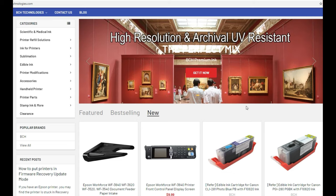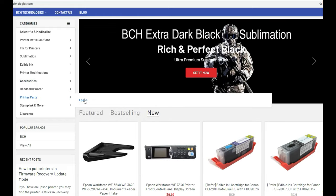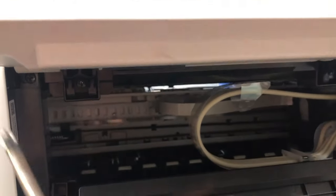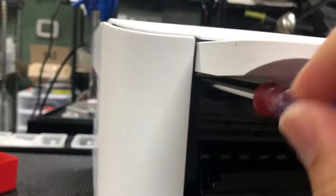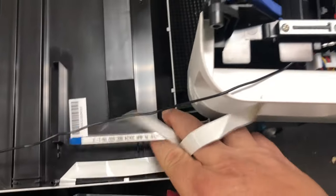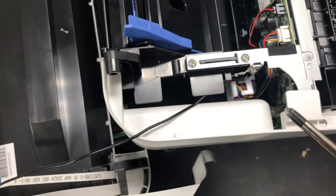However, if everything doesn't work out, you can always find spare parts by going to bchtechnologies.com, then go to printer parts, go to Epson, and see if we have spare parts for you. The ET-2720 is really easy to take apart — remove the two screws in the front on both sides. Now you can lift up the whole scanner unit. There are three cables in different sizes, so don't worry about mixing them up. Just pull them out and clean them.